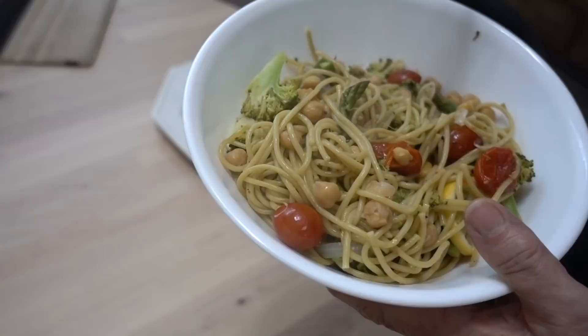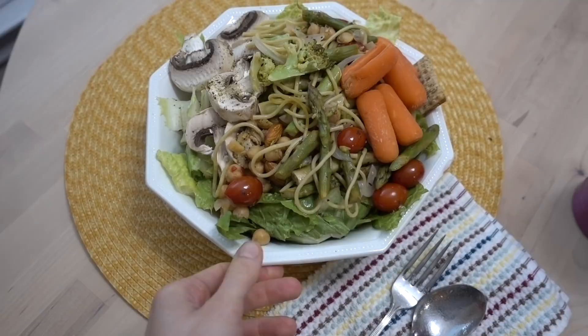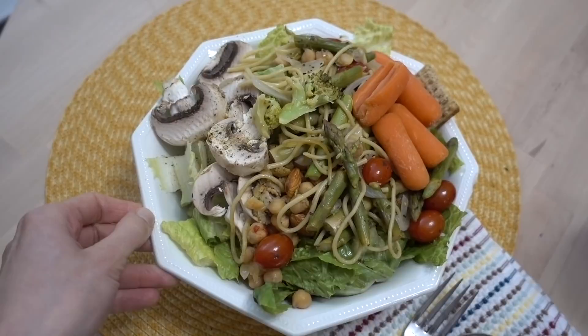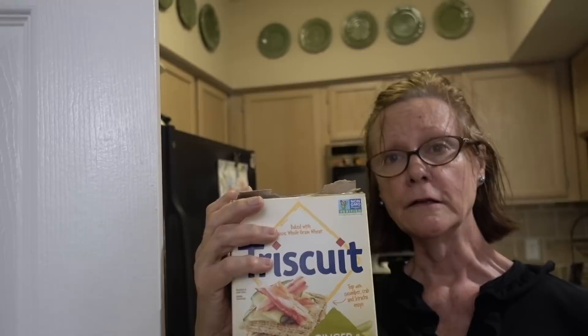That looks delicious. You got your noodles — asparagus, tomato, garbanzo. Primavera, lots of pepper. Looks delish. So I made myself a head-sized salad. I have a head of romaine lettuce here and then I just topped it with some of my mom's primavera pasta and chickpeas. I put some mushrooms on, these are some steamed carrots. This is a triscuit — Thai basil lemongrass triscuits, ginger and lemongrass. I wanted to try it. It's my favorite triscuit. I love triscuits. They're very good.